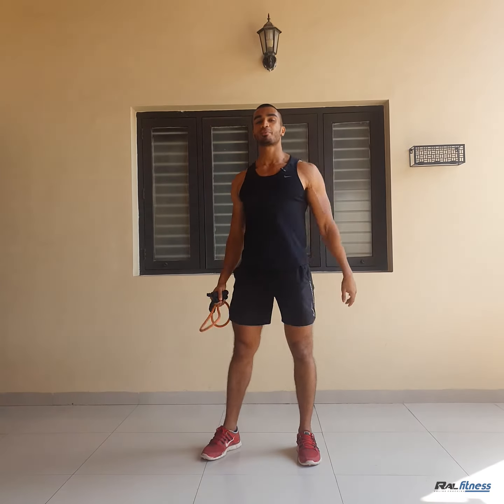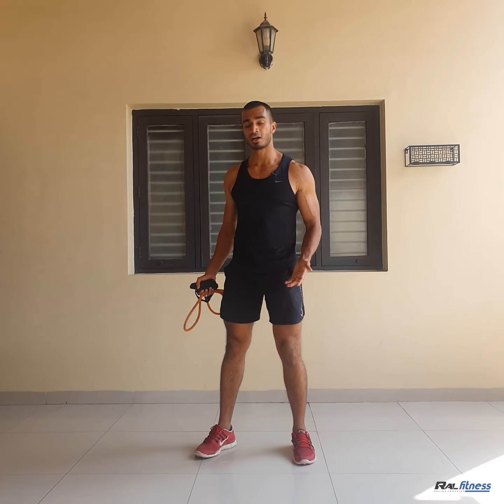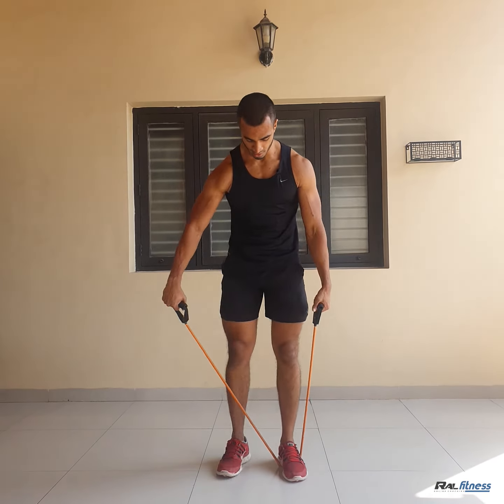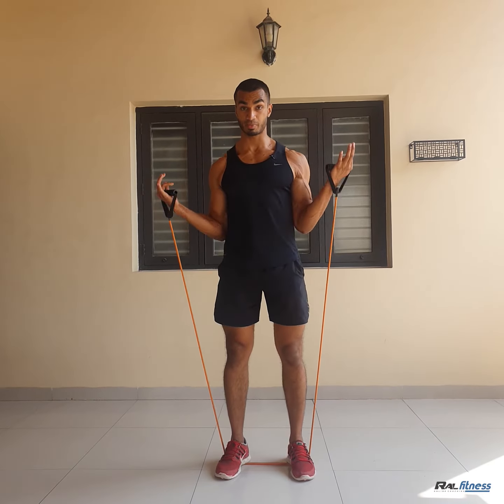Hey guys, so in this video I am going to show you two ways in which you can keep your workout super exciting and intense. First one is the drop set, where you start with a higher intensity and immediately move on to the next set with a lower intensity. As simple as starting off with a heavier load — I'm using resistance bands here.